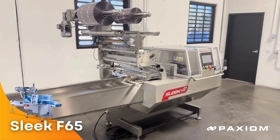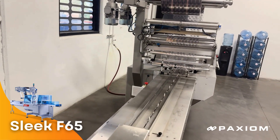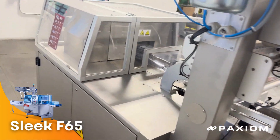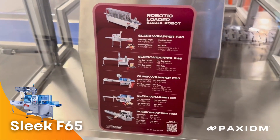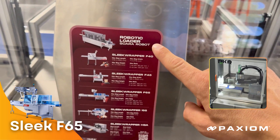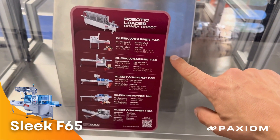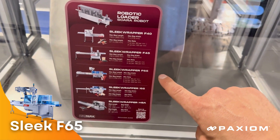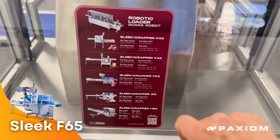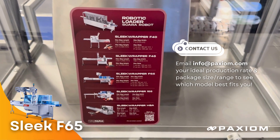These are the film unwind motors. Here's a listing of our whole family of flow wrapping machines — we can automatically load with a robot. We have our entry-level and affordable sleek F40, the F45, and the F65: the F40 for 400 millimeters, the F45 for 450, and the F65 for 650. These decisions are typically made based on production rate requirements as well as the size of your package.